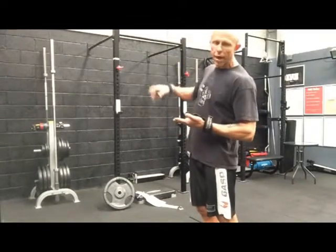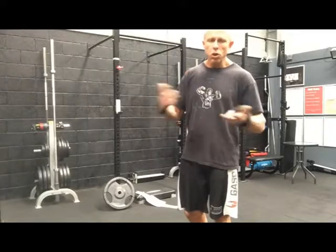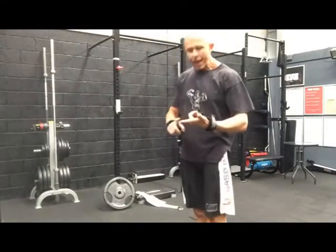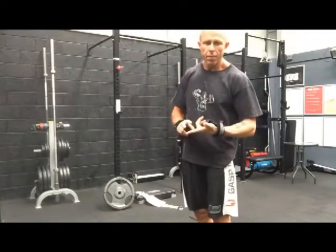You see behind me, I've got the rack set up and I've got a step — an aerobic step. You can use anything depending upon your gym or where you're training. What it really means is when I'm in that full stretch position, my heels are going to be able to touch the step, and that's really important. That's why I've got the step there.